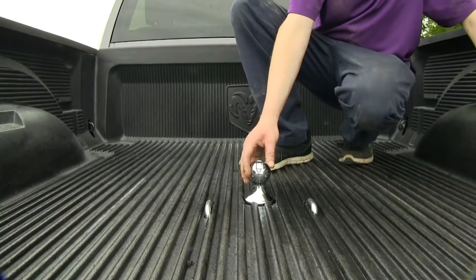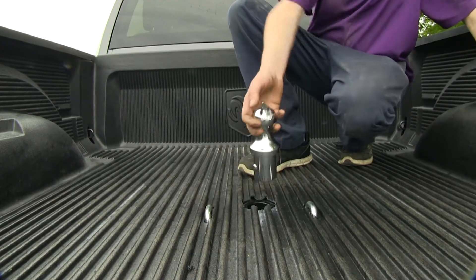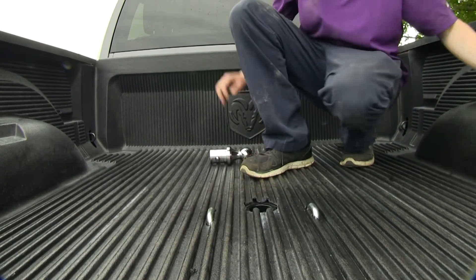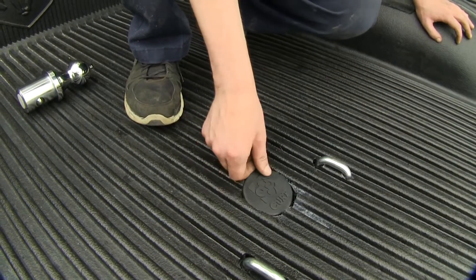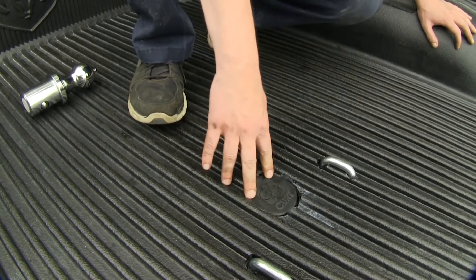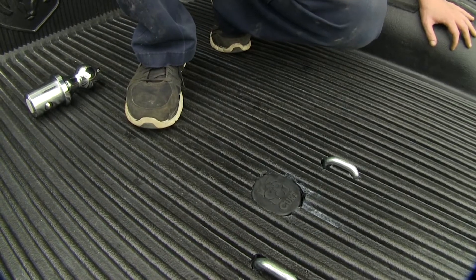When you're done using your gooseneck, you simply lift up the lever, turn it to the side, and pull your ball out. You can store that inside your vehicle and then install the protective cover. This will keep out any dirt and debris, as well as making a nice flat surface so nothing falls out of the bed of your truck.